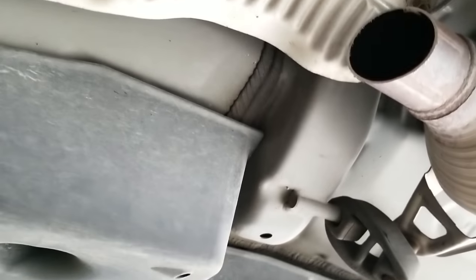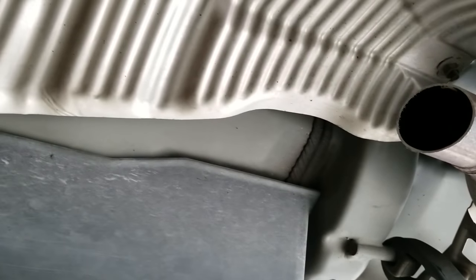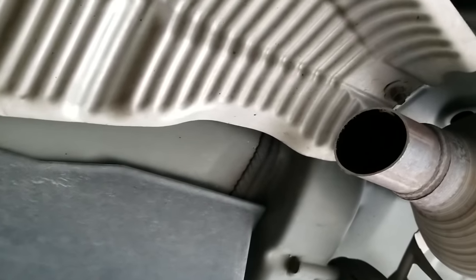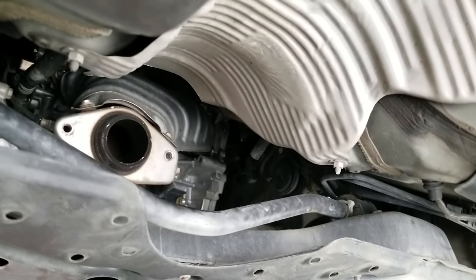Anyways, a customer brought this car in. They brought a catalytic converter they got for a really reasonable price online — a lot cheaper than the OEM one — but there is a problem: it will not work. Let me show you why.